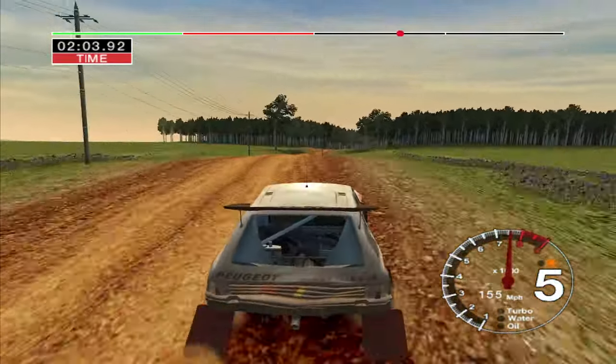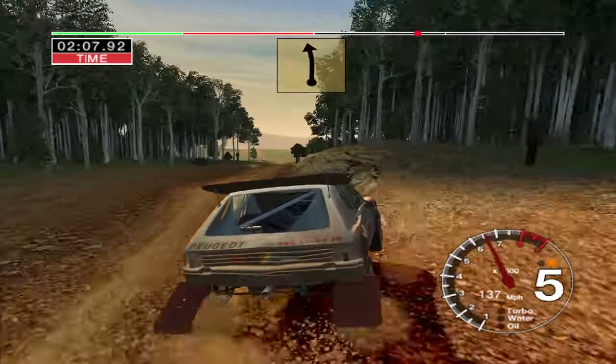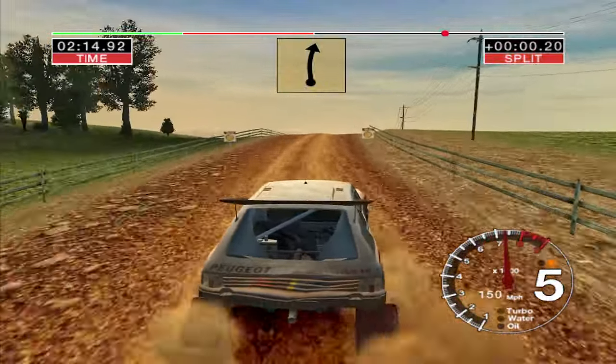Jump, into jump, 70. Jump, and long 6 right, over crest, straight, 17. Long 6 left, opens, straight, 200. 6 right, over crest, into 6 left, opens, over crest, very long.